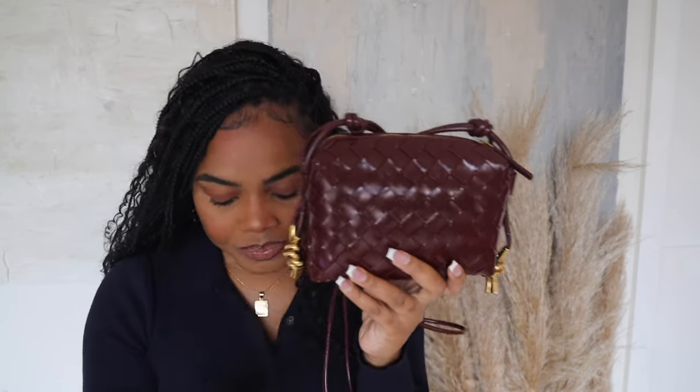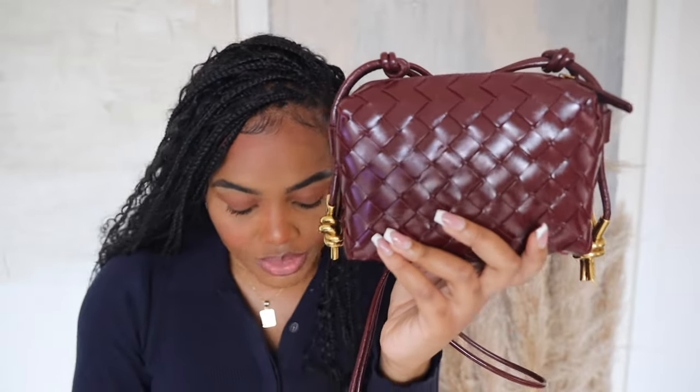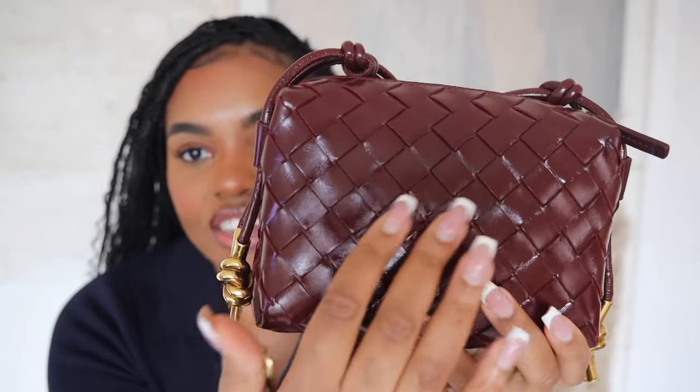Just a little bit of specs and info on the bag. This is called the mini loop camera bag — it's the smallest size they make. They also have this bag in a small version which is a little bigger. This retails for $2,400 and it's a crossbody bag with the Intrecciato weaving — that's the Bottega signature. It's going to be a memorable and well-recognizable bag because of the weaving detail. It's also in patent calfskin leather, so real leather but treated, which means I'm not too worried about wear and tear.